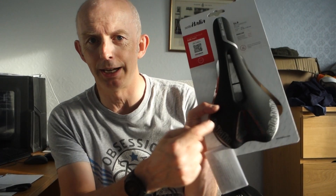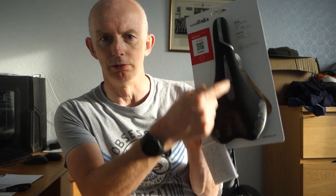Anyway, new saddle. It says 135 grams. The titanium-railed Selle SLR Flight is 132 grams, so basically the same weight. I thought I'd buy one and try it. Now that I know this is the right model, I can keep an eye out for second-hand ones as my other saddles die off.